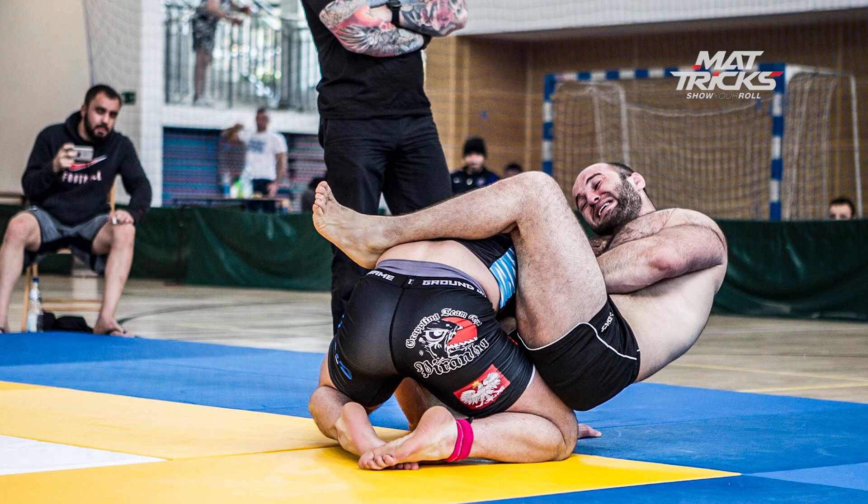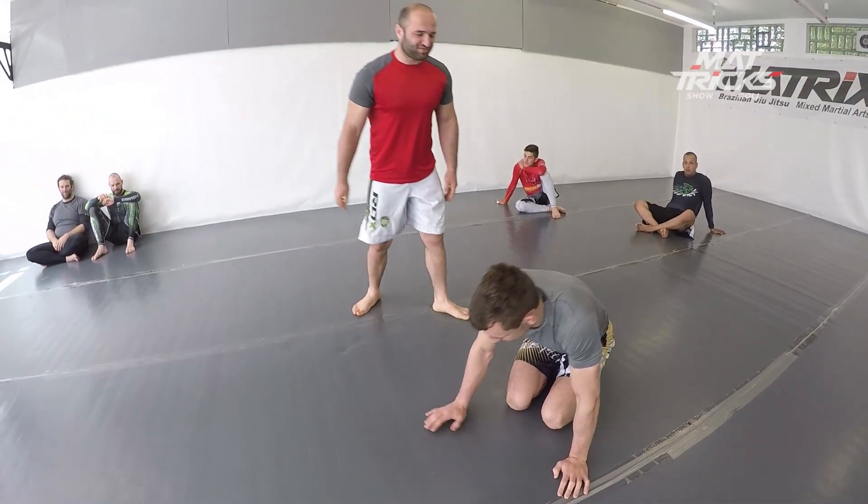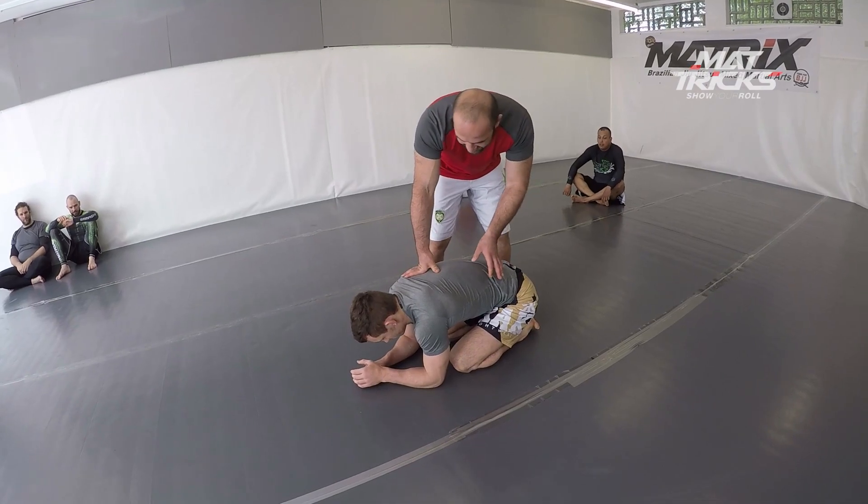What's up guys, welcome back to the Matrix channel. Today we're gonna talk about our team member Miros Avdoyan. He managed to get a silver medal at the ADCC European Trials after only three and a half years of training. He's only a purple belt, gets his first try now. Check this out.